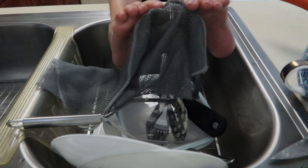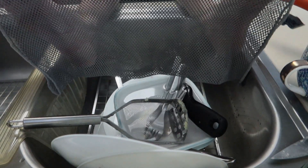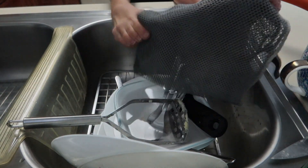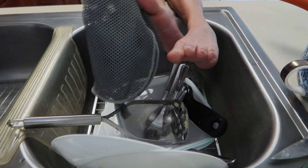So for washing the dishes I use this mesh from the brand Norwex. And I love this thing because it's thin and I can fold it as many times as I need. A więc tą siateczkę używam do mycia naczyń. Jest ona super, bo jest cieniutka, ale mogę ją też złożyć tyle razy ile potrzebuję.